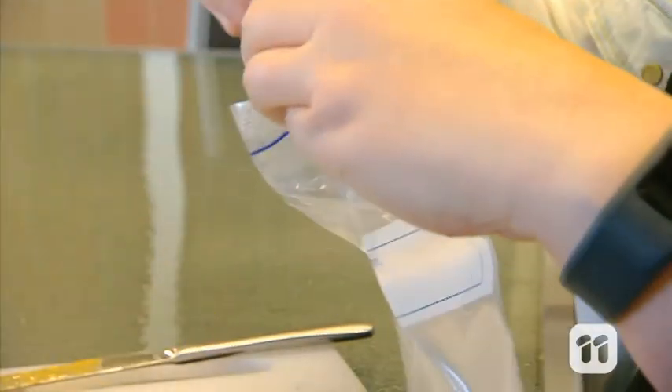Lunch bags are great for keeping your sandwiches fresh, but they're also great for experiments. Hi, I'm Elizabeth and today I'm going to show you how to make your lunch bag explode.